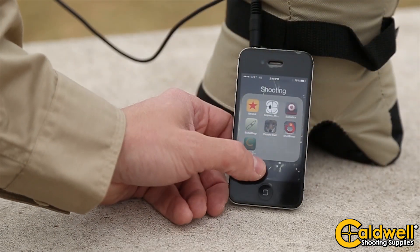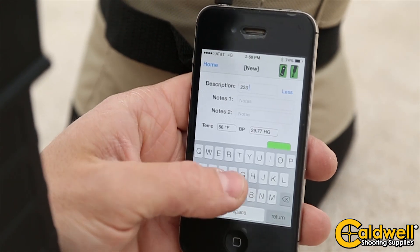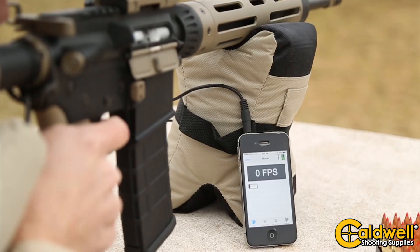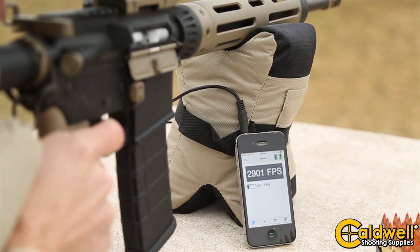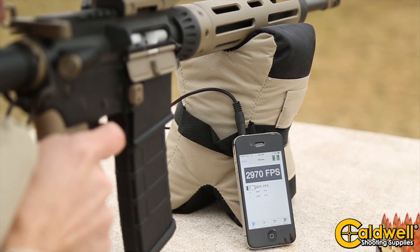Caldwell designed a free app called Ballistic Chronometer. It's available for iPhones now, coming soon for Android. Our free app will calculate average standard deviation, allow you to input group size, and allow you to email or text your data.